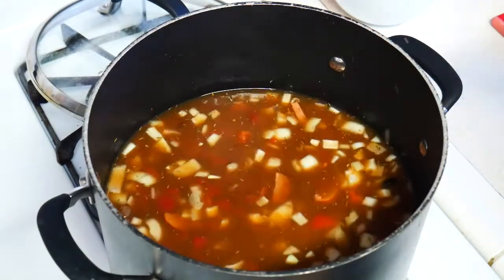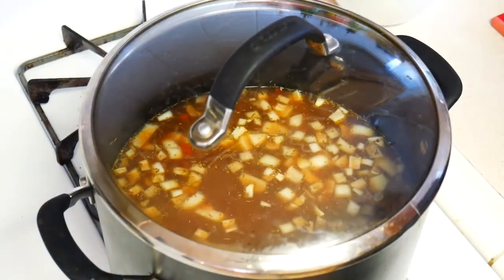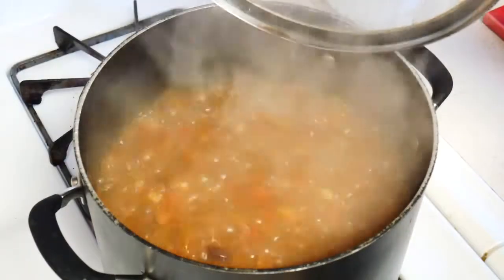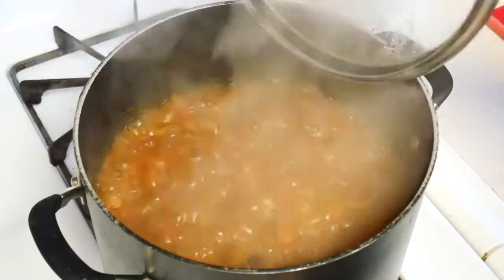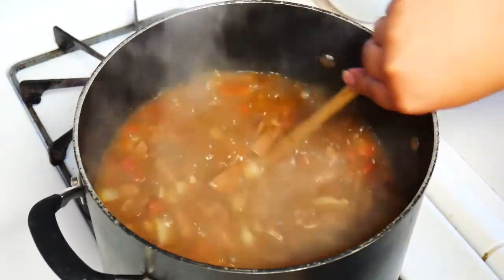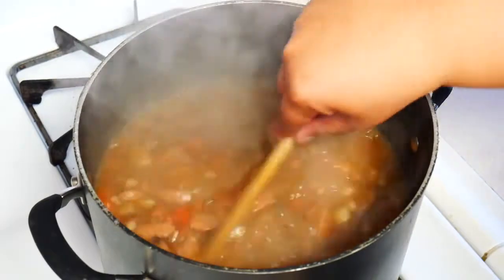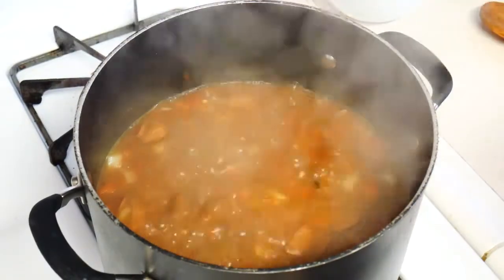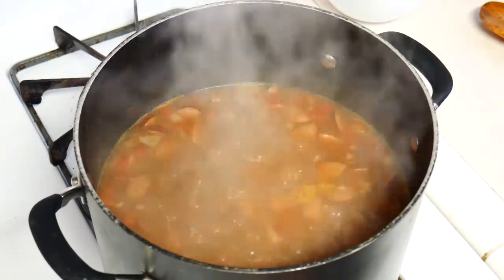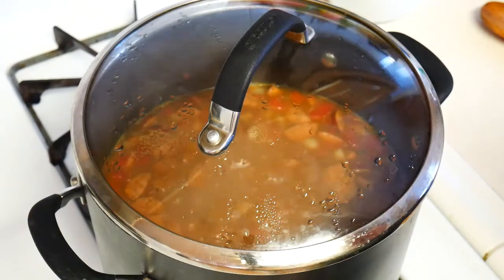We're going to go ahead and let this come up to a boil, then let it simmer for an hour. Our soup is at a boil and it smells delicious — you can really smell the cumin right now. We're going to go ahead and turn the heat down to a simmer, stirring so it doesn't stick on the bottom. We'll let it simmer for an hour to get all those flavors going.